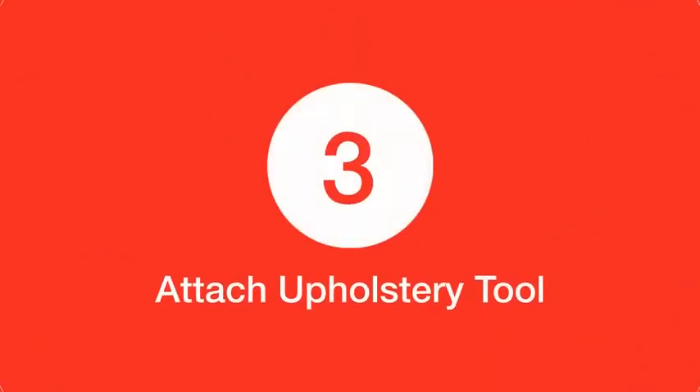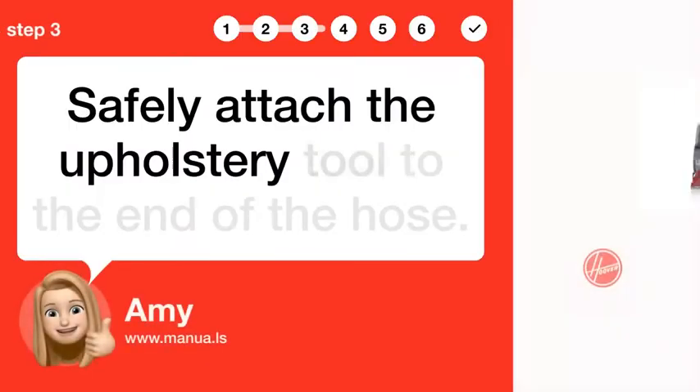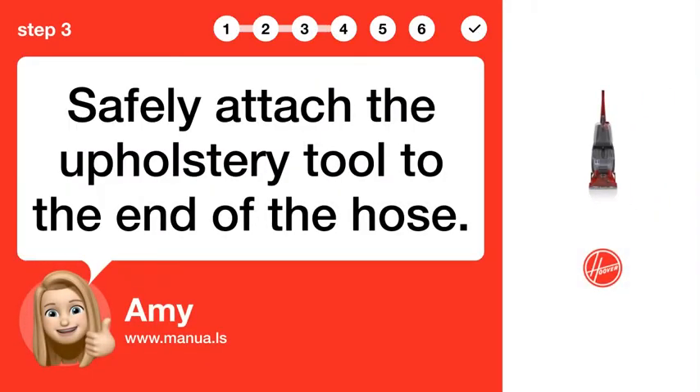Step 3: Attach upholstery tool. Safely attach the upholstery tool to the end of the hose.